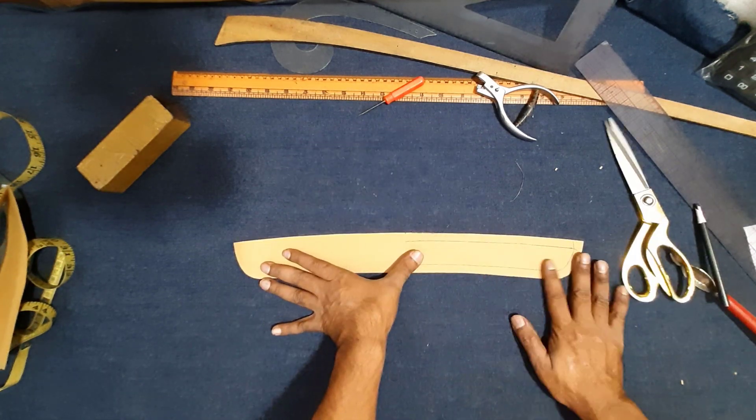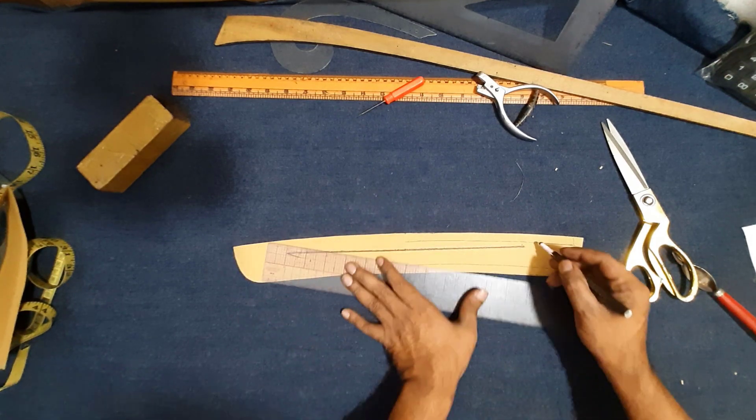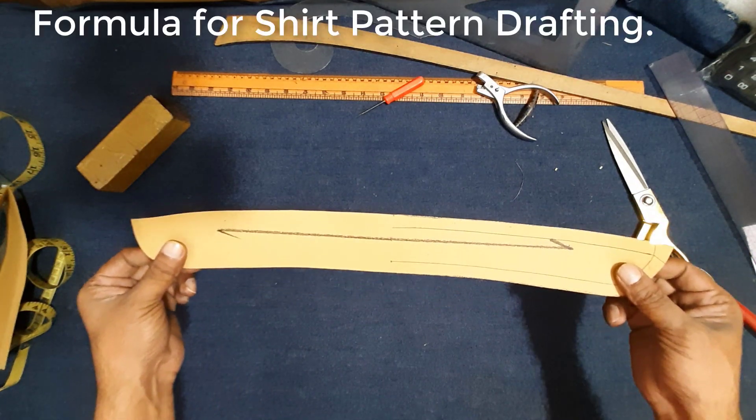Collar band final cutting pattern — green line. Collar band final cutting pattern cut.